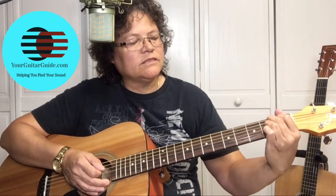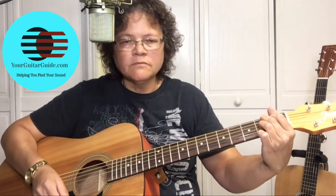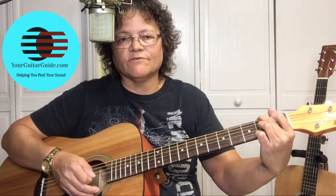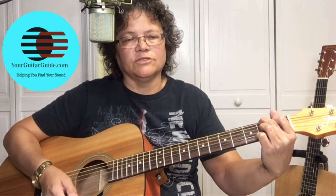On the B7, without using your pinky, you're going to pick the A string again, the fifth string. Then take your second finger and put it on the second fret of the E string. Pick and strum — A, strum, E, strum.